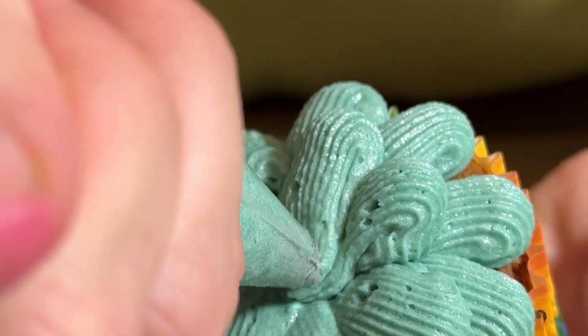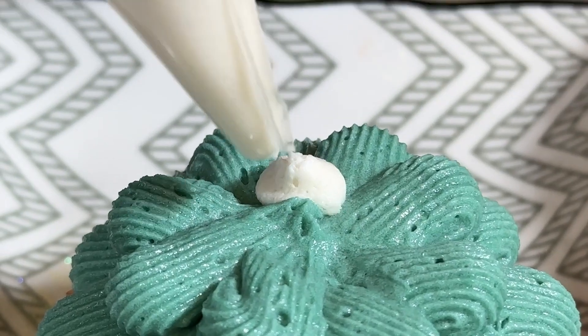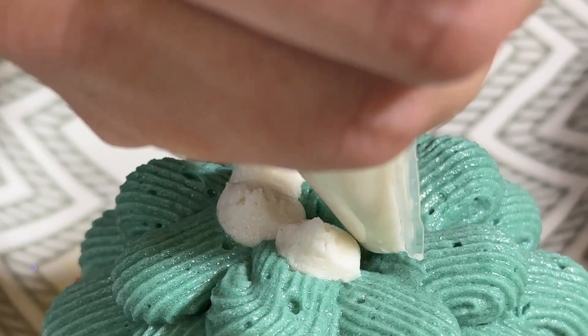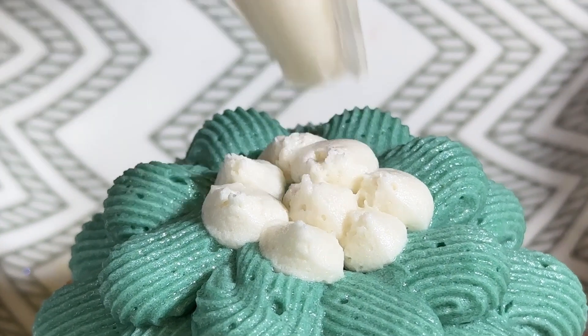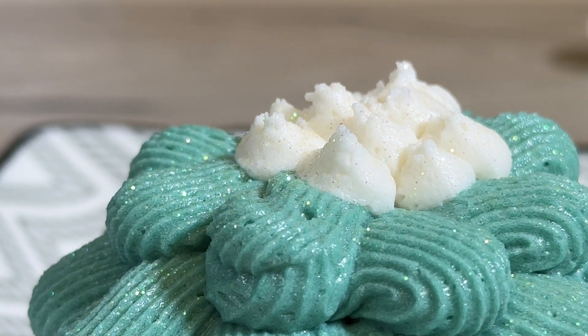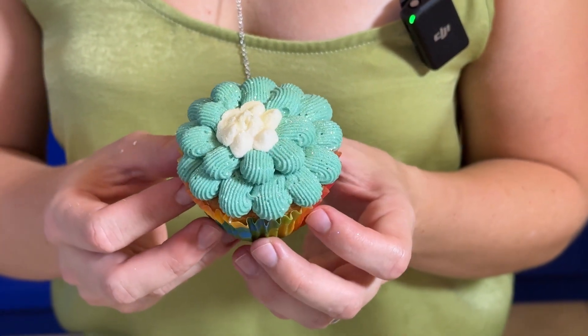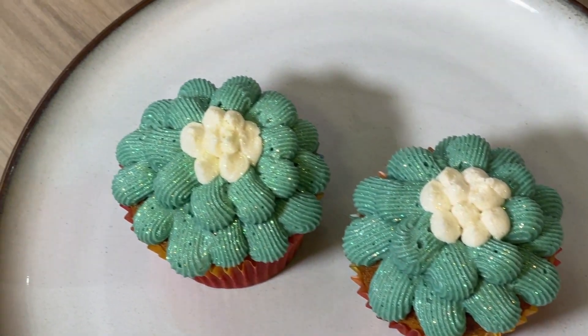I start with even pressure and as I get to the end I stop the pressure and lift up quickly so that it breaks the icing off. For the little white spots, I've just done little dots — I make even pressure and then as soon as I'm done I stop the pressure and pull away quite quickly, which breaks the icing off quite evenly. Then I've topped it with glitter just to give it a little pop and help highlight all these beautiful textures in the icing.